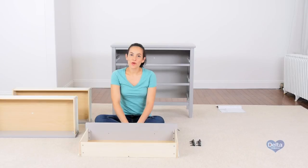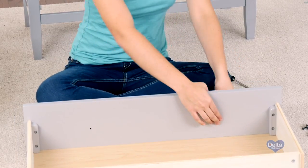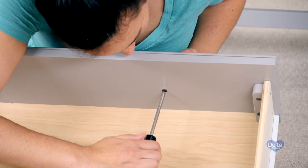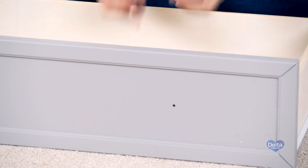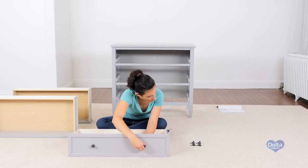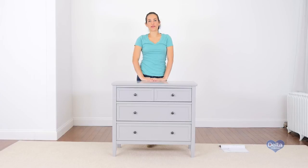And we're done. Lastly, we're going to attach the knobs, which come with their own screw. We're going to attach the knobs to the other side as well. Congratulations, you've just assembled your Epic 3-Drawer Dresser.